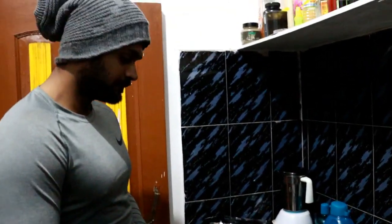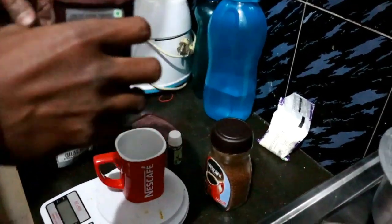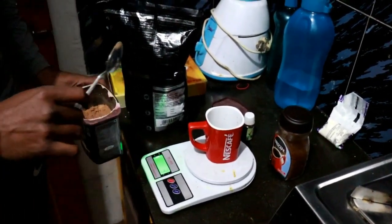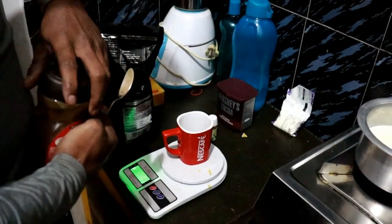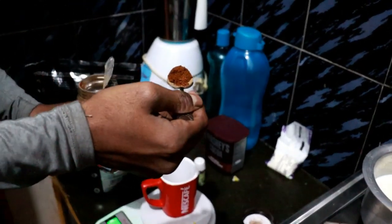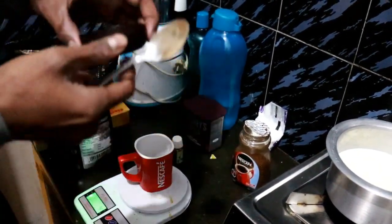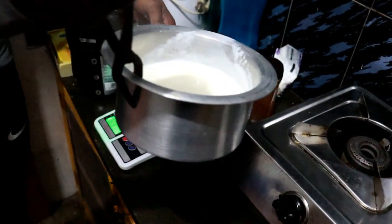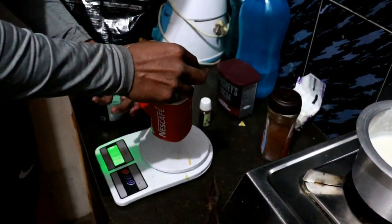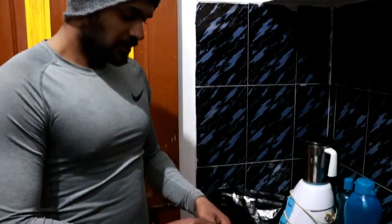So without further ado, let's get straight into making my pre-workout drink. I'm going to add 1 tablespoon of cocoa powder — that's 3 grams — along with 1 tablespoon of coffee and about 80 ml of water. I will add the cocoa powder into the water.